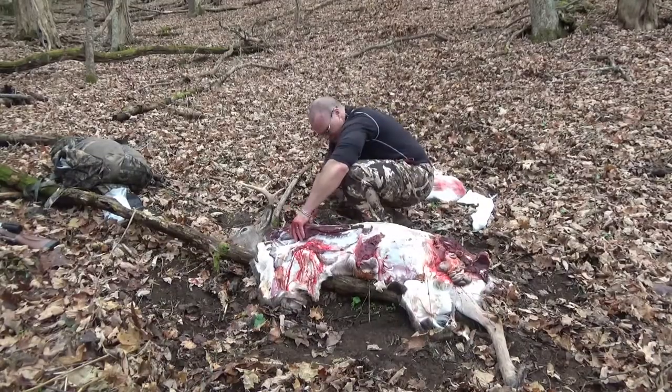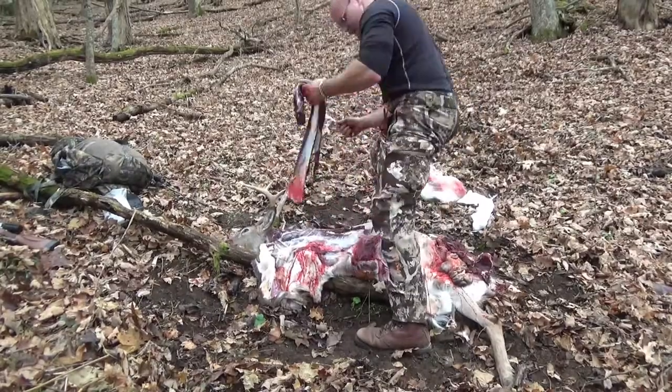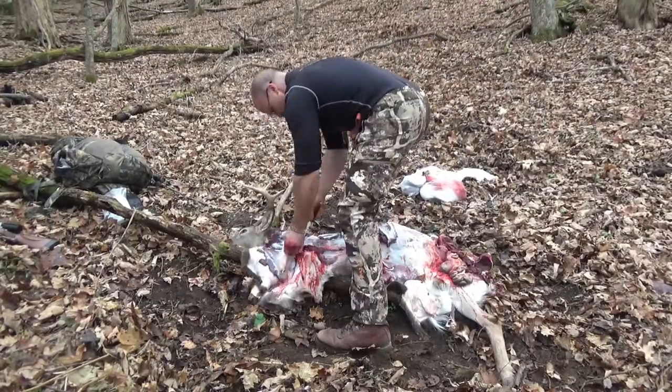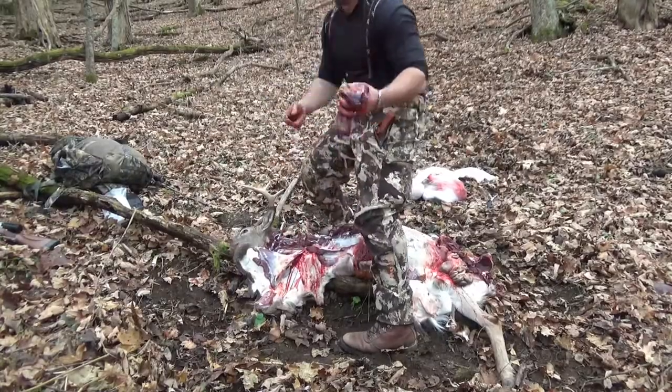The back leg — you'll have to work with the ball socket a little bit to get it off. Cut around and feel around until you find that ball back there. Be able to cut a couple tendons, cut some of the meat, and it should snap free. Then I'm going to get my tenderloin and my neck meat off of this side and try to pick it clean as good as I can.